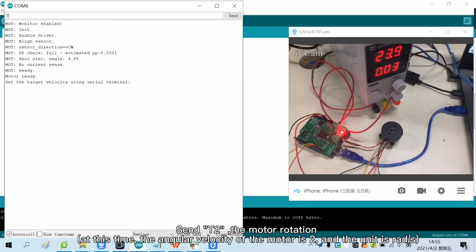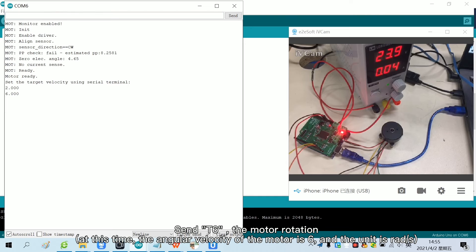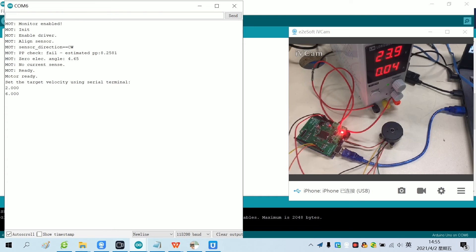Send T2 and the motor rotates. Send T6 and the motor rotates. Send T0 and the motor stops rotating. Now the closed loop speed test has been completed.